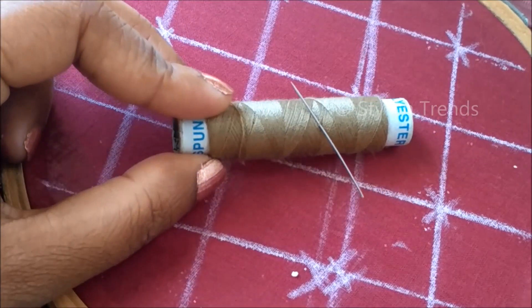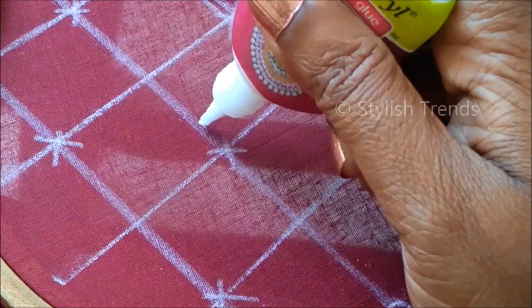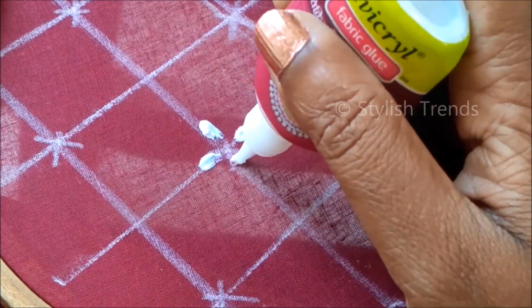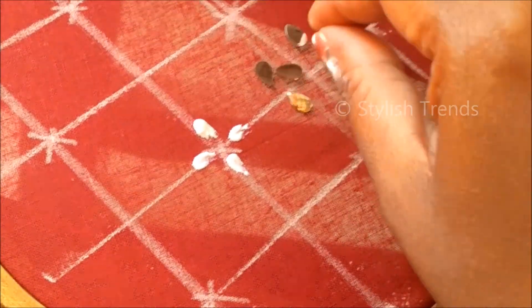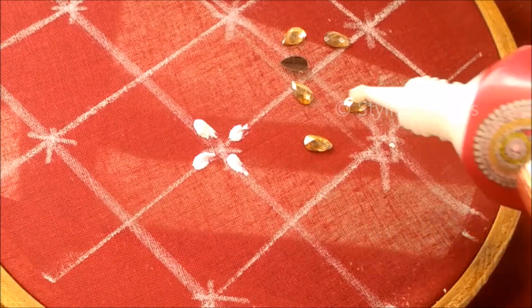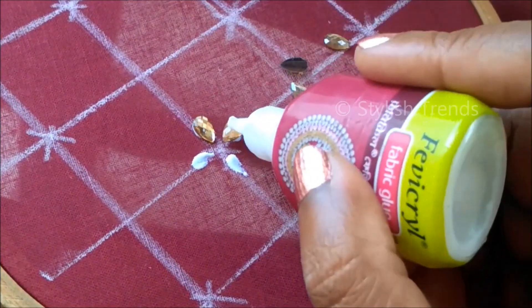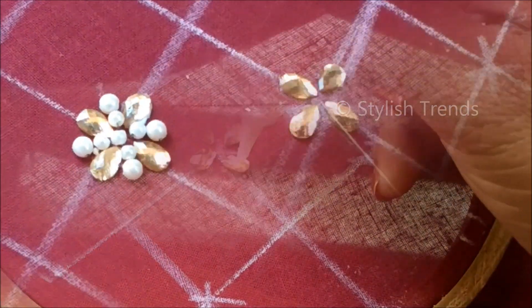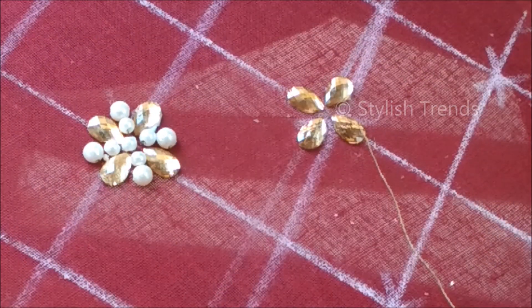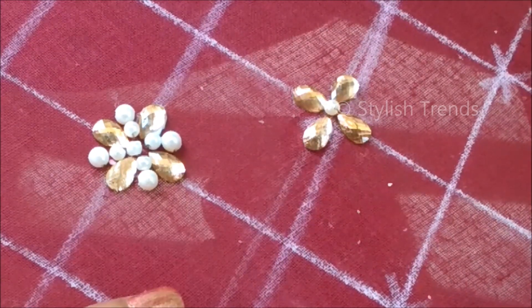This is needle number 9. In the fabric, it is a drop shape with a small gap in the center. This is the drop shape and I am going to show the stitching. It is a circle pearl and it is the center.